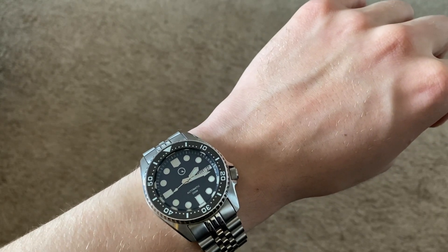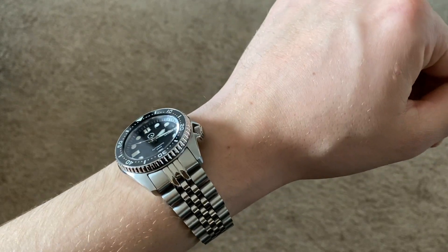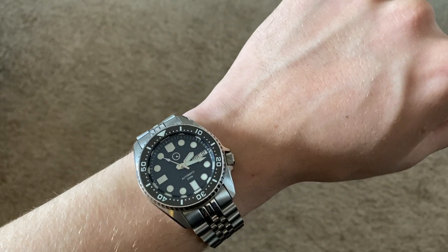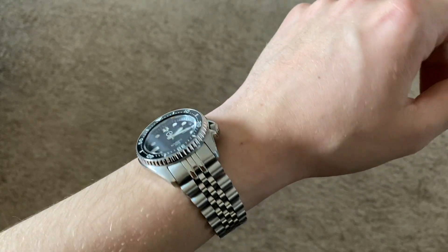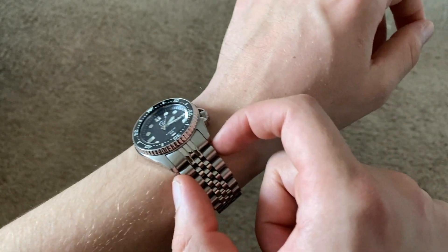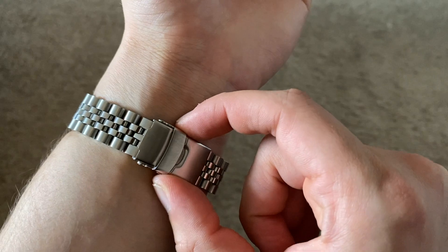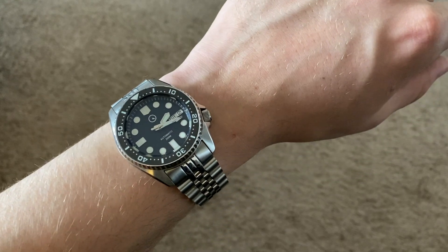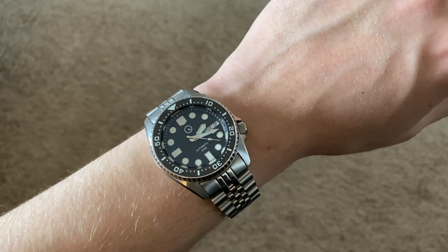It has an engraved screw-in case back. The crystal, like I said, is anti-reflective — it has a little bit of a blue color to it in some lights so it doesn't look pure black. It has a push-button two-point clasp. The bracelet tapers from about 20 millimeters at the top all the way down to about 16 millimeters, with the clasp at about 20 millimeters. Water resistance is 200 meters as it says on the dial, and if you buy it from Long Island Watch it comes with a one-year warranty.